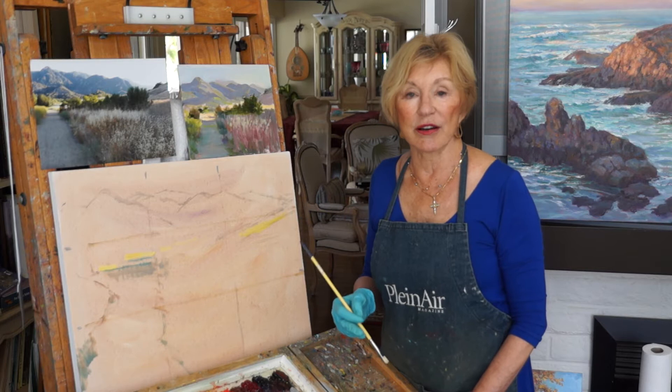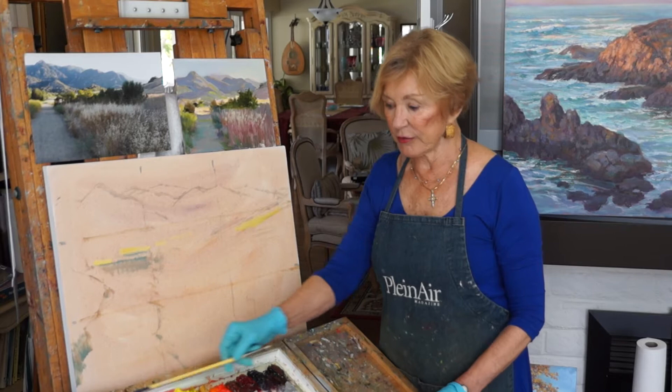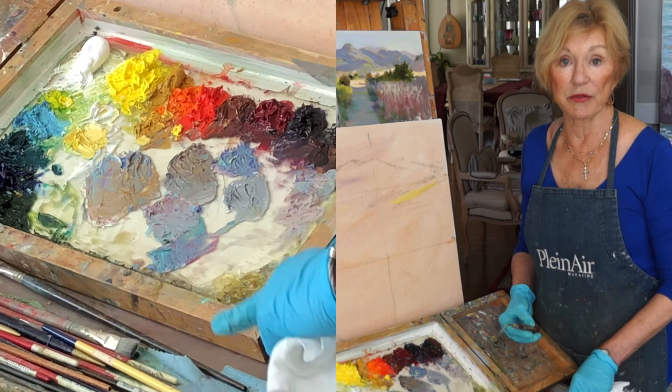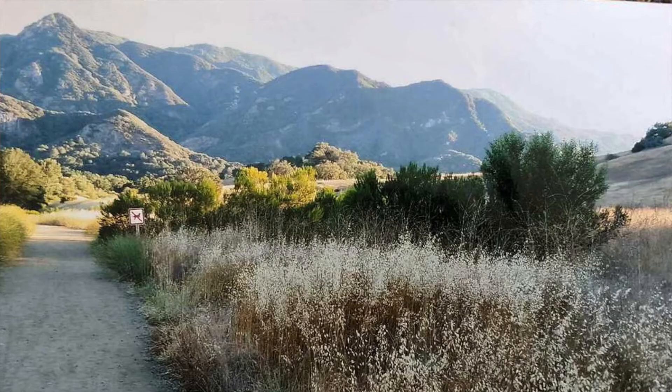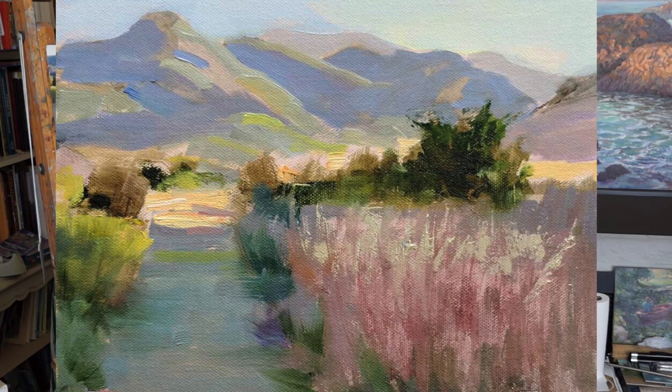Today we're going to talk about interior light and the use of grays. An artist is often valued because of his use of grays, so this is a very important aspect of painting and color mixing. I generally have even a larger palette, and what I'd like to do is show you some of the rich grays that I'm going to use today in this painting. I've chosen a scene where the light is inside the painting, which draws the viewer's eye in.